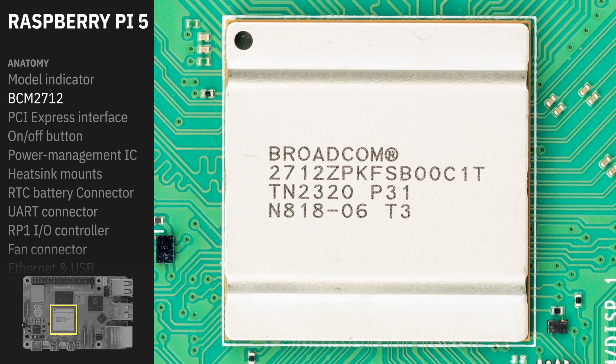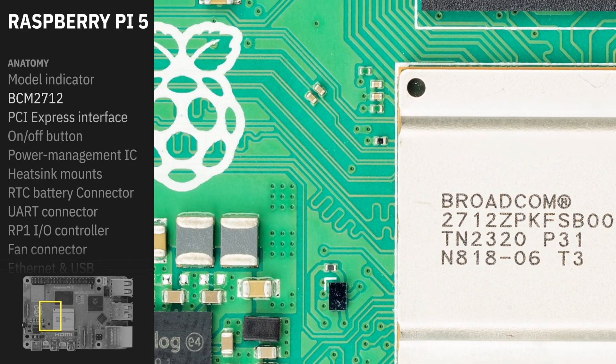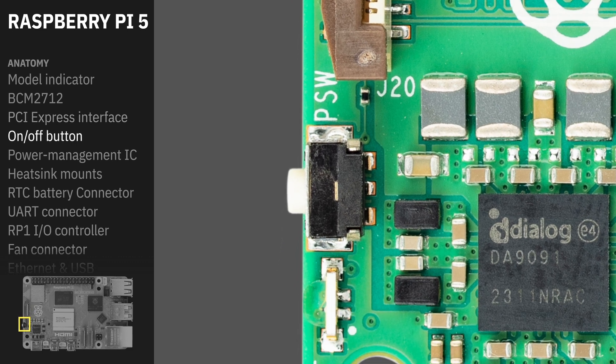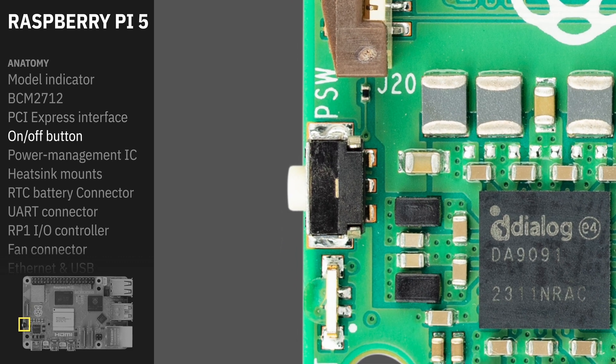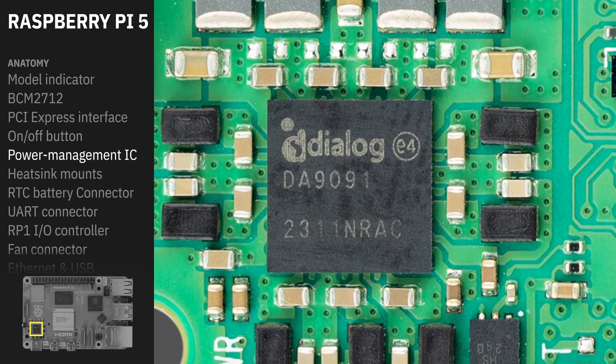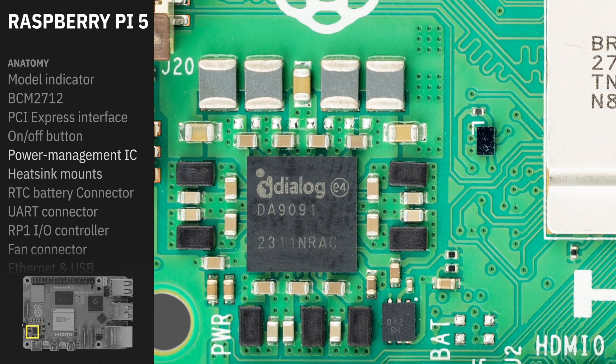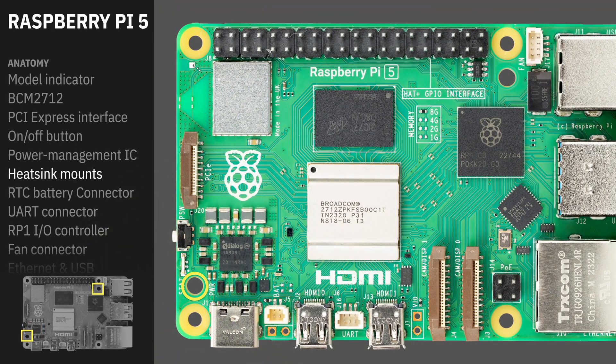We now have the BCM2712, offering a speed improvement of two to three times. New to the Pi 5 is a PCIe connector, which is going to allow us to connect SSDs. We now have a push button that connects to the memory management IC and can put your Pi in a low power mode. This is the custom designed power management IC — it's I2C controlled, has three LDOs, and enables our RTC with battery backup. We now have heatsink mounting holes on the Pi 5, used for the new active cooler accessory.